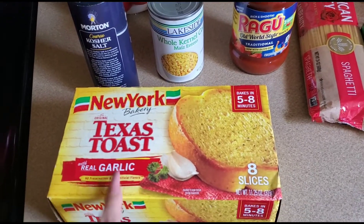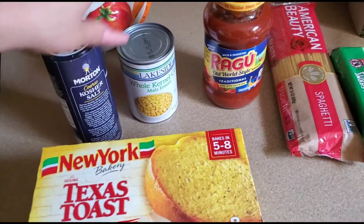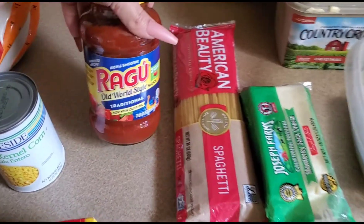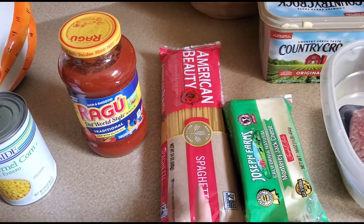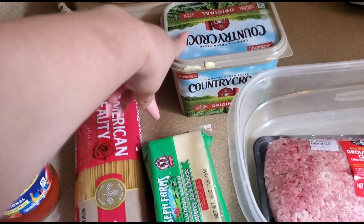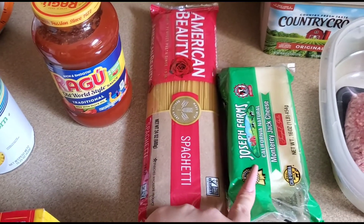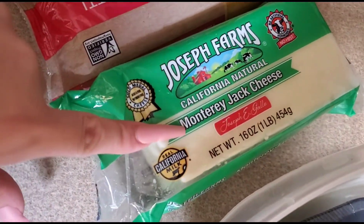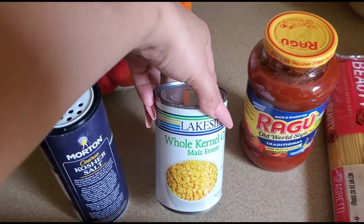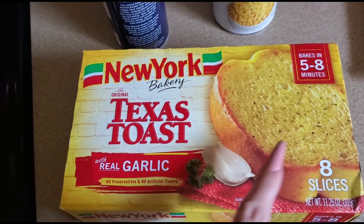These are the ingredients I'm going to be using. So I use sauce — I put it on the noodles. I put corn in my spaghetti. I use the Ragu traditional. The spaghetti pasta, this cheese to shred, butter, and carne molida — so I have ground beef, butter, cheese, and the noodles, the pasta. I put corn in it, salt, and then I put these garlic breads in the oven.